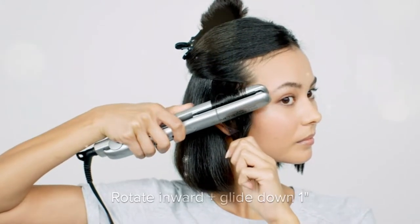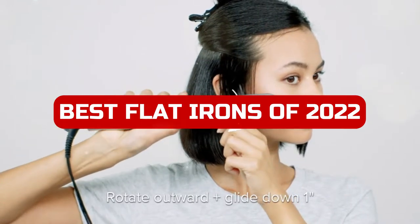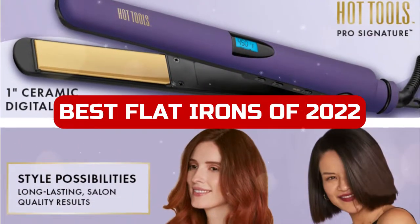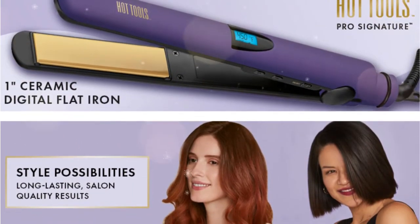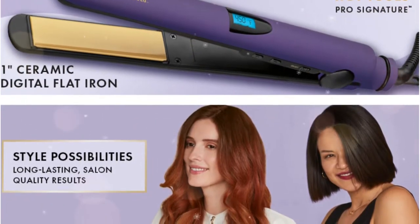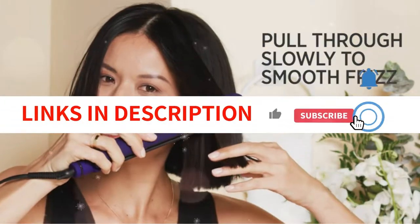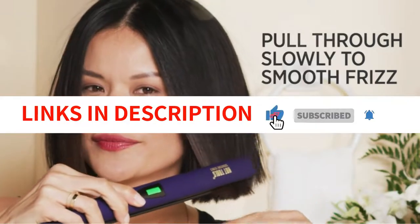In this video, we are going to be discussing the best flat irons of 2022. We will be looking at the different features and benefits of each model so that you can make an informed decision when purchasing your next hair straightener. We hope that you find this video helpful. We have included links in the description box. Let's get started.